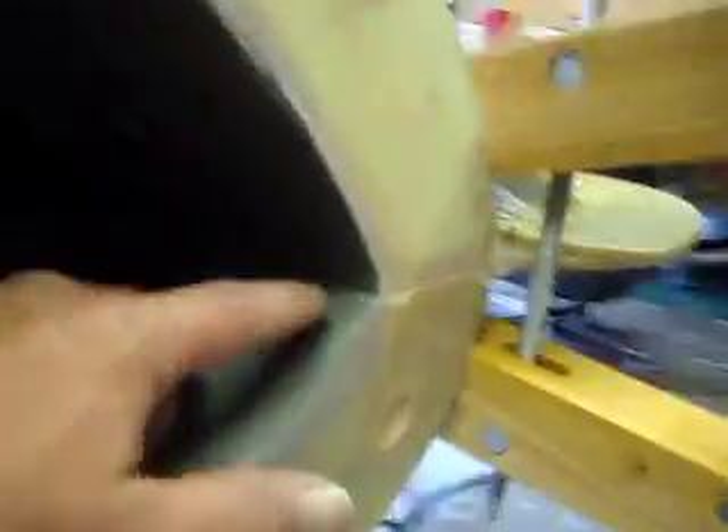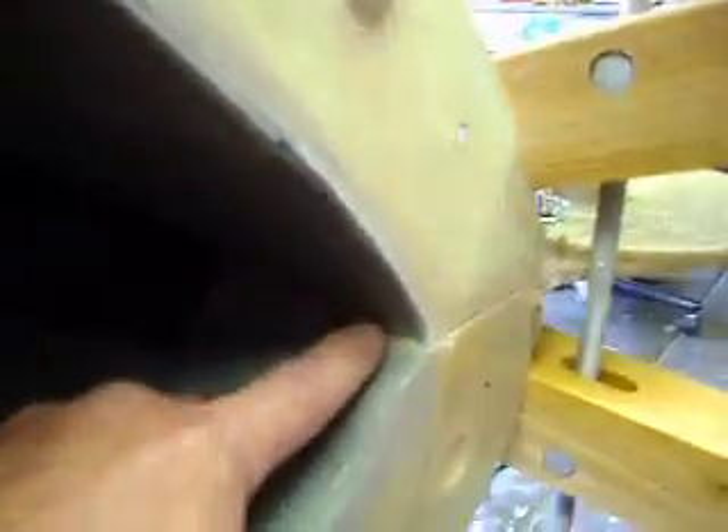We got this thing all bolted and clamped together and it's coming out really good. We don't have much of a seam there — it's really close. But I still like putting that baking soda on the edge that way I won't have any voids in there. She's looking good.